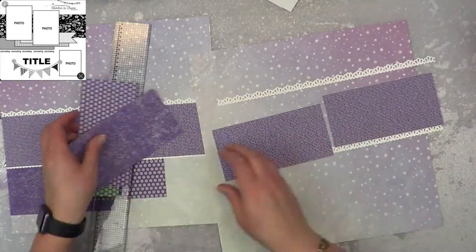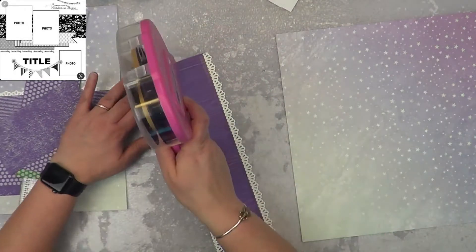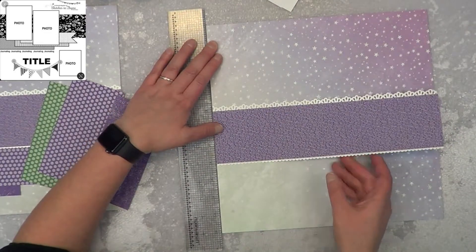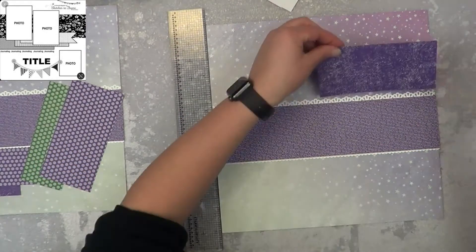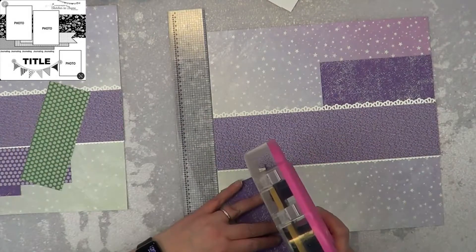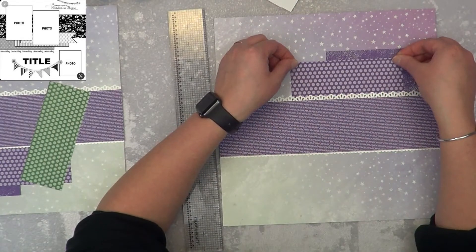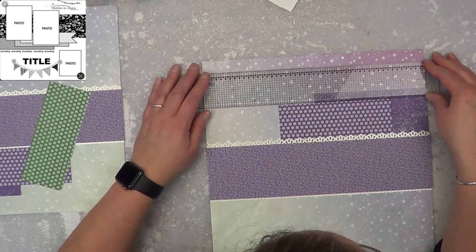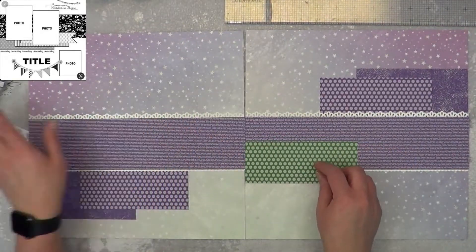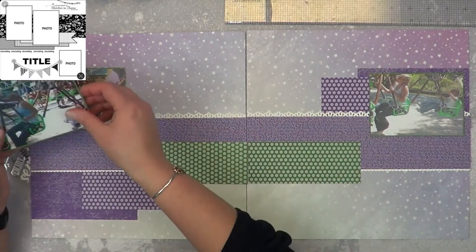Back to the layout — holy cow, too much green! I took my two six-inch pieces of this text print and used the border to kind of glue them together and make one long strip. That is how I got my 12-inch piece. And then I'm taking the two elements that I have on the left and adding them to the right, but instead of down at the bottom, I decided to put them up at the top. That way it kind of makes for a diagonal flow of the layout — going from bottom to top, from left to right.